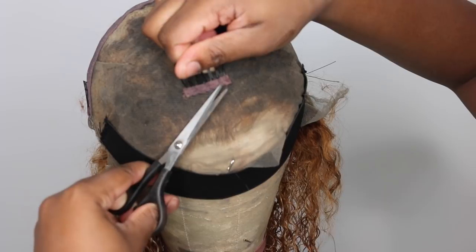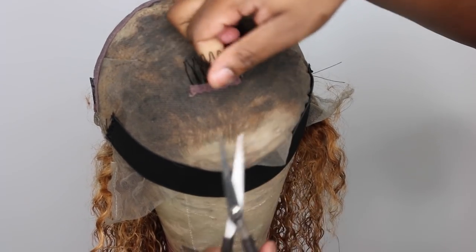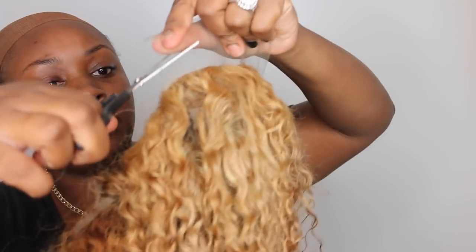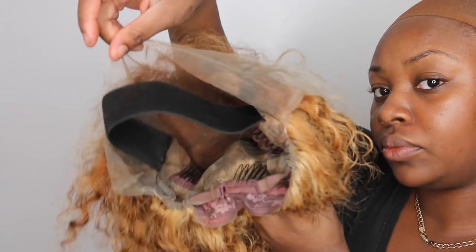I'm showing you what the hair looks like before styling. I added an elastic band off camera and I'm removing one of the combs. This wig came with four combs: one in the center, one on each side, and one on the back above the adjustable straps — I only took off the center one. I added powder all over the front portion of the lace and cut off the excess lace in the back of the wig. I also adjusted the straps as tight as they can go.